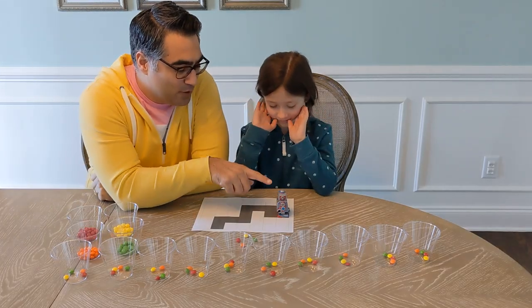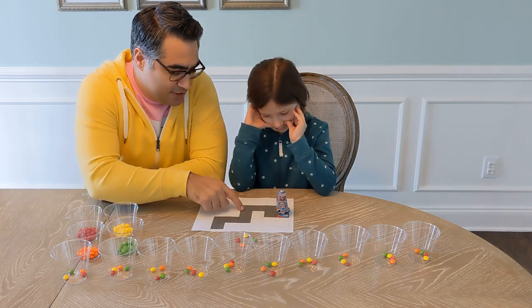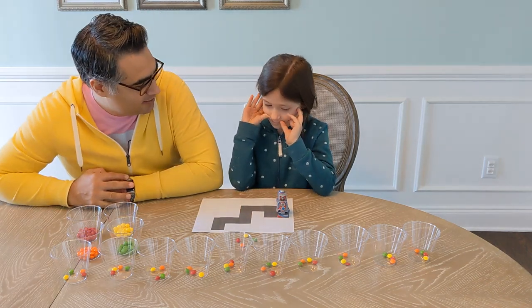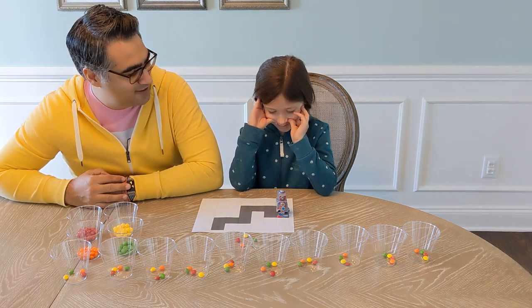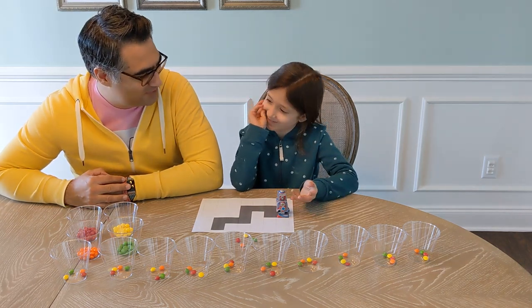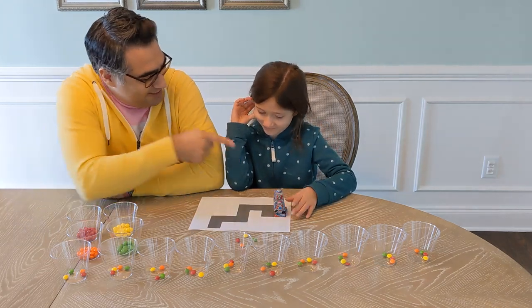This is what we're gonna do. We are gonna teach this robot how to go from here and follow this path. Do you think the robot's smart? No. Why? Because it doesn't know how to talk or walk or even say anything. But we're gonna teach it.